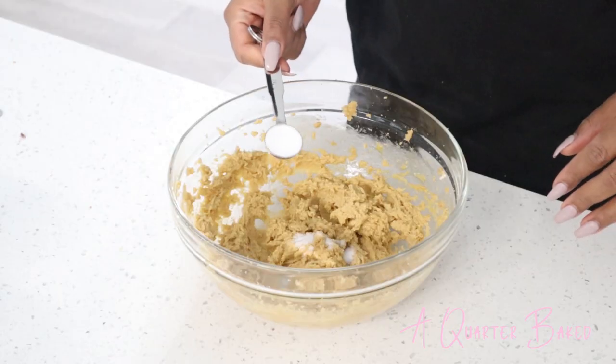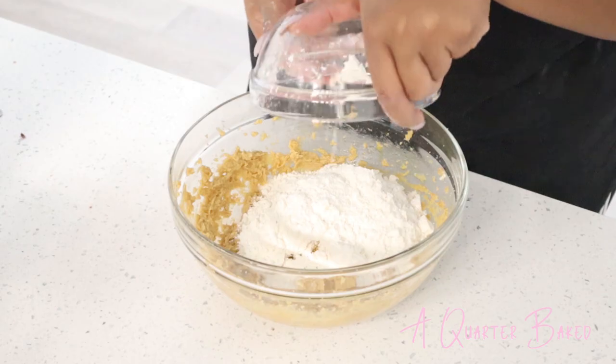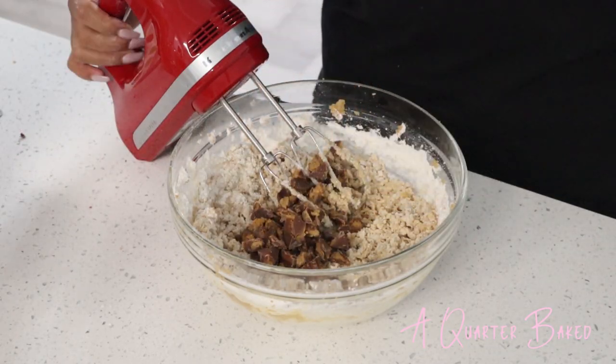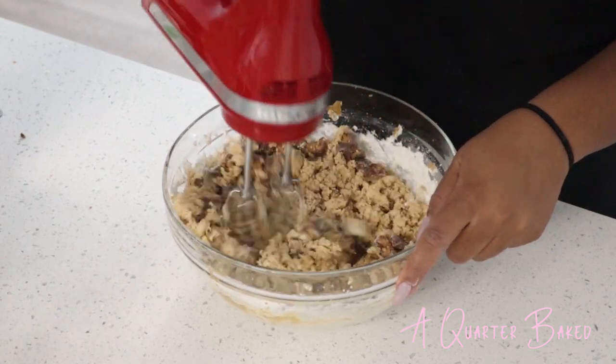Then I'm going to add my dry ingredients: a half a teaspoon of salt, one teaspoon of baking soda, and one and a fourth cup all-purpose flour. Lastly, I have four Reese's Cups that I've roughly chopped and I'm going to give this a blend until I can't see any more flour.